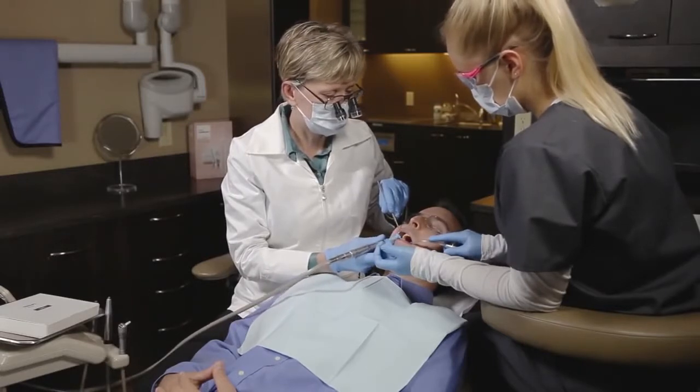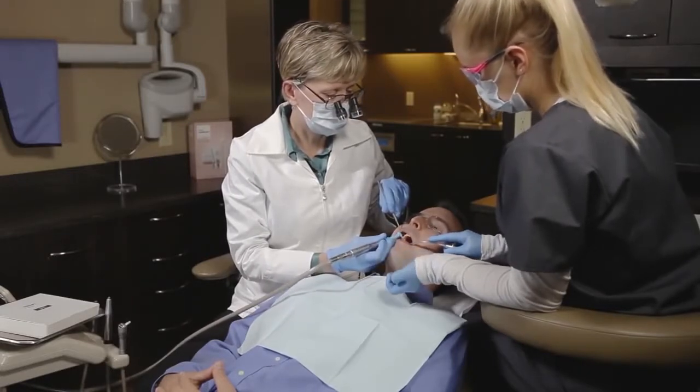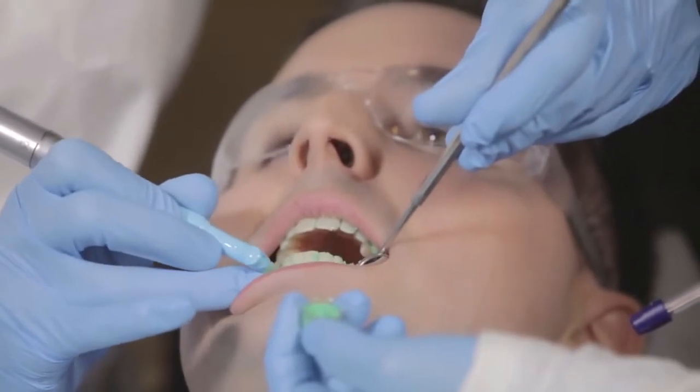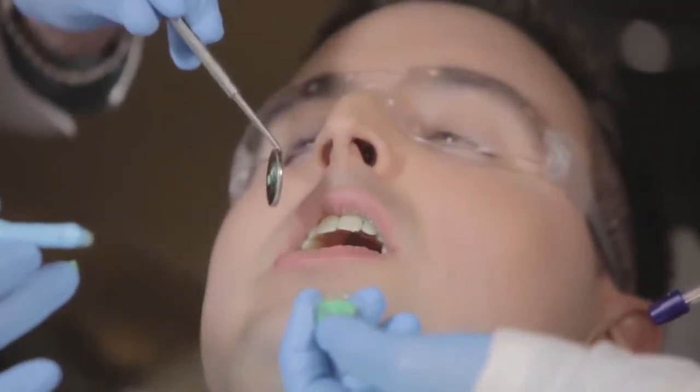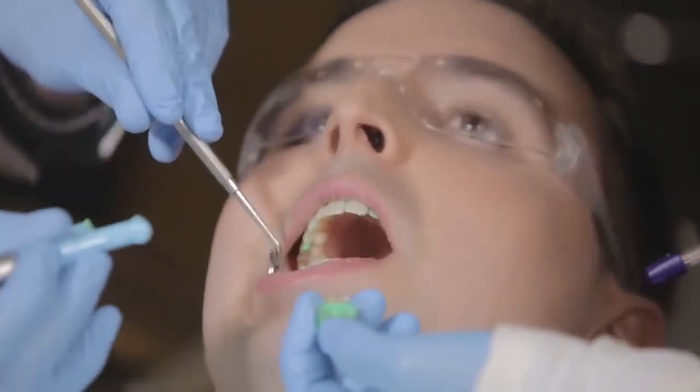This makes it an easy addition to a regularly scheduled Prophy appointment. If you are applying a fluoride varnish, the Quick Pro whitening varnish should be applied first and the fluoride should be applied only to non-treated tooth surfaces.